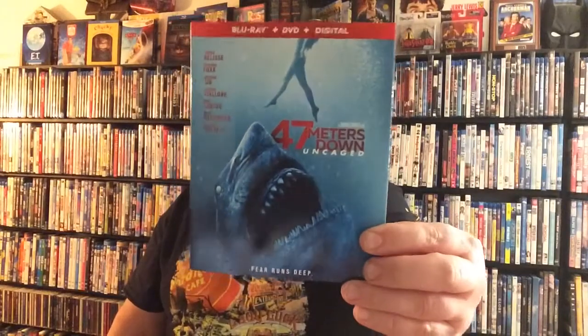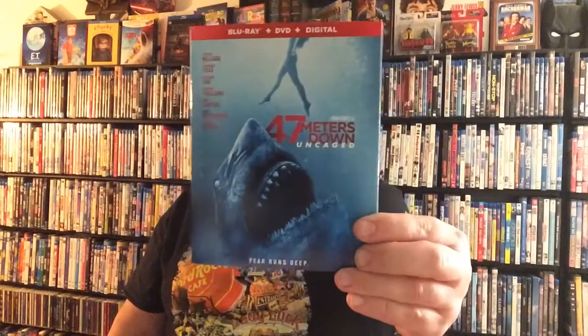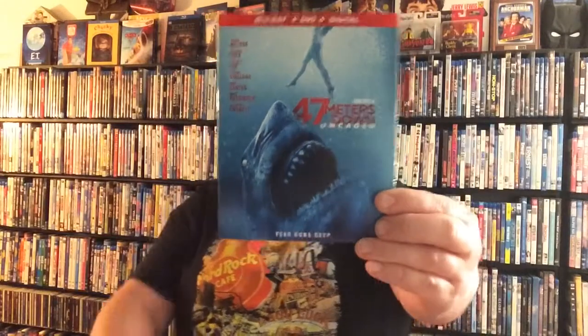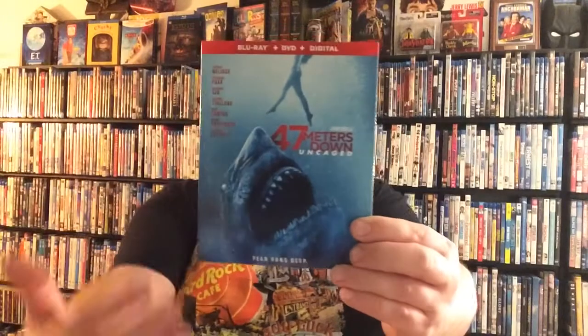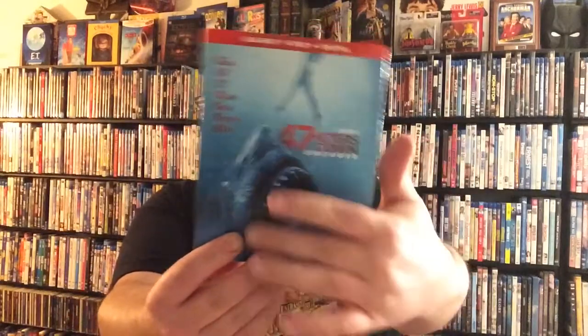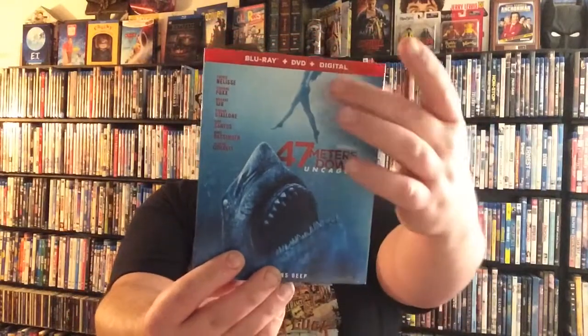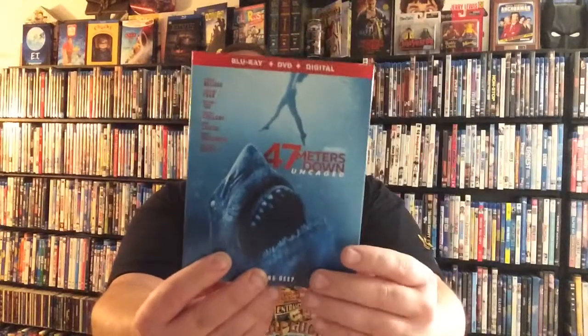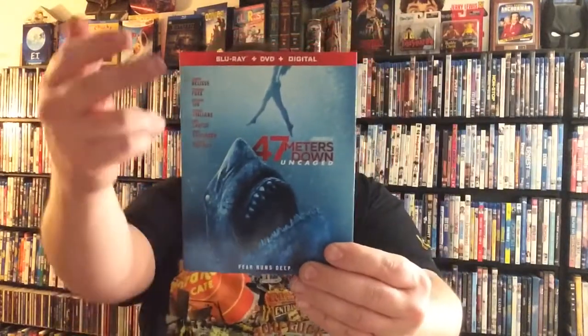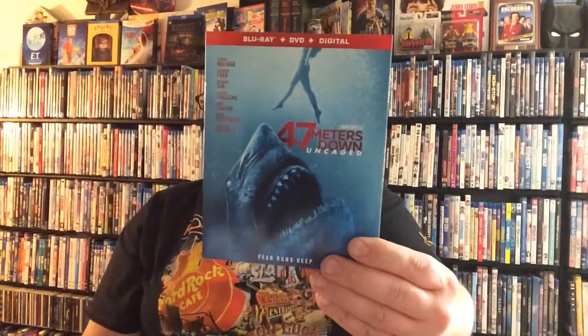Oh yeah, look at that awesome cover. It's so amazing. You've got this huge cast, really well directed. As you can see here on the front cover, you've got a great picture of one of the ghost sharks, basically as they're called. You've got a picture of a female swimmer here, and then the title. Of course you've got your Blu-ray DVD, a digital copy up top, and a few of the actors and actresses involved in the film.